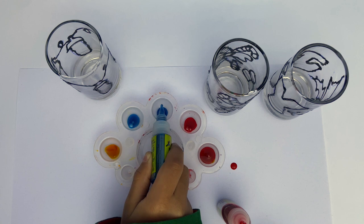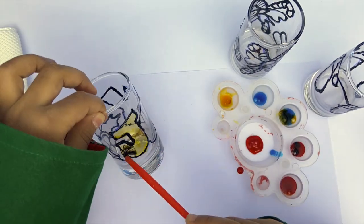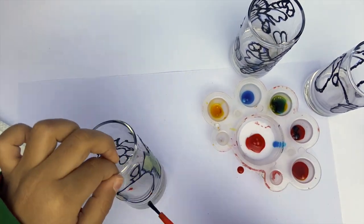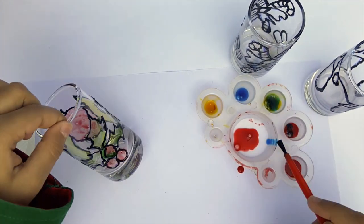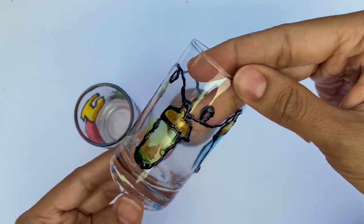Step 3: You can now use the glass paints to color the inset areas of the designs. For this, you can combine the primary colors provided in the kit to create other colors. Allow two to three hours for the glass paints to dry completely.